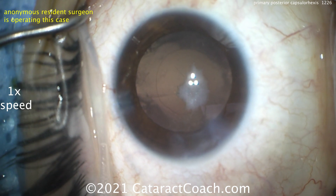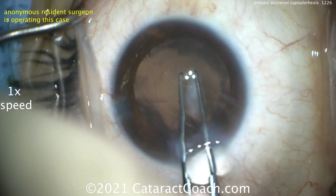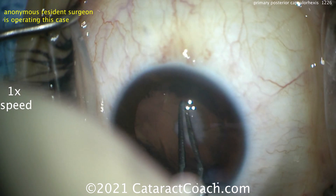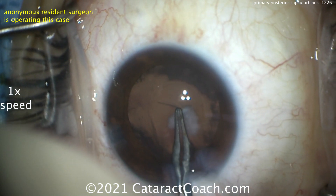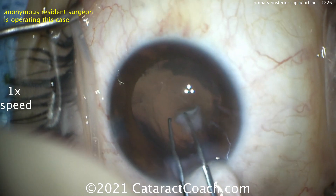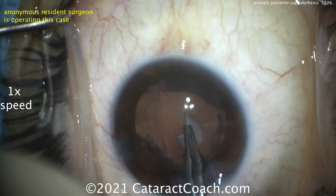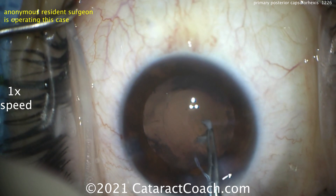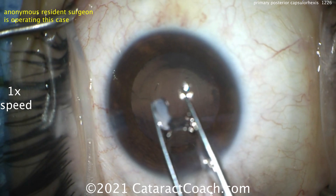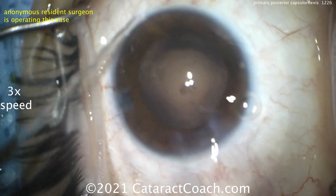That looks pretty good. We can inject a little more viscoelastic if needed, or just grab the forceps and start tearing this rexis. Get it going — there we go. You can stop and put viscoelastic here. Some of the natural viscoelastic already in the eye is going to push back against the hyaloid face. As we open this up, we're getting our own viscoelastic pushing back — in this case, we really didn't need to add more. There's our posterior capsule tissue, including that plaque, which has been removed nicely.